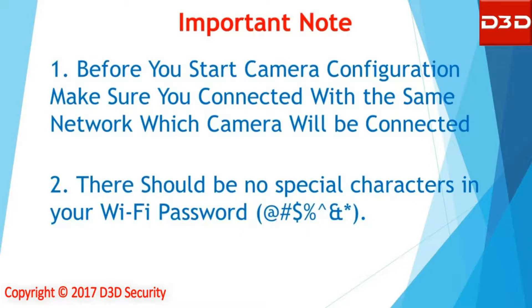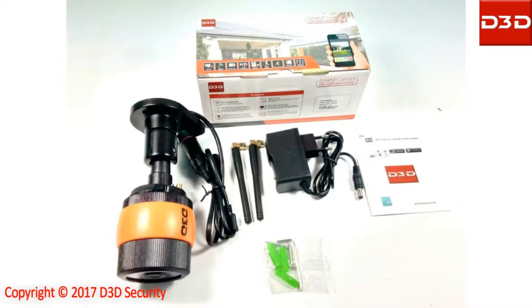Before you start camera configuration, make sure you are connected to the network that your camera will be connected to. Make sure there are no special characters in your Wi-Fi password.